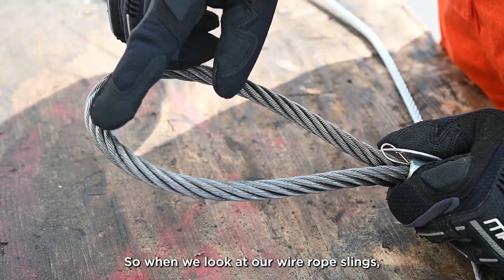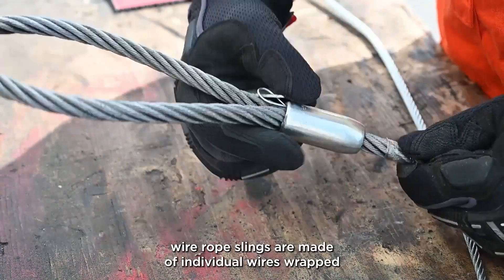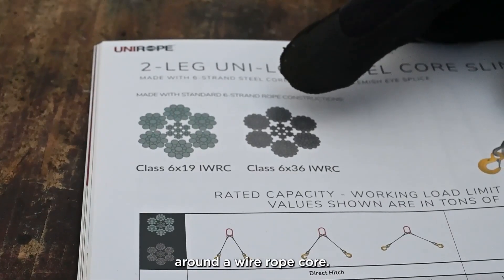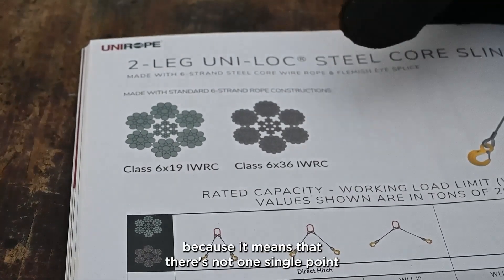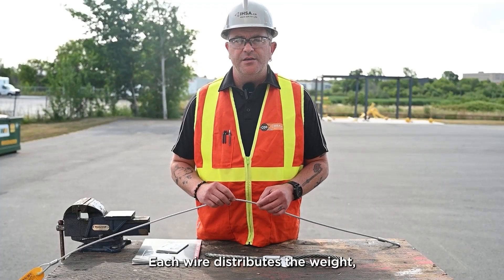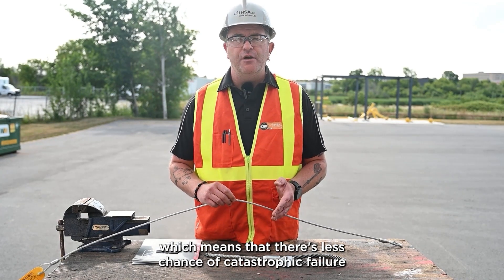When we look at our wire rope slings it's important to understand their construction. Wire rope slings are made of individual wires wrapped around strands, which then in turn wrap around a wire rope core. This is really key because it means there's not one single point of bearing pressure — each wire distributes the weight, which means there's less chance of catastrophic failure.